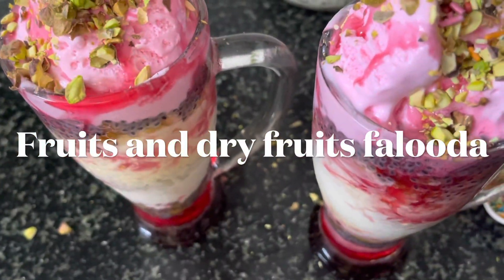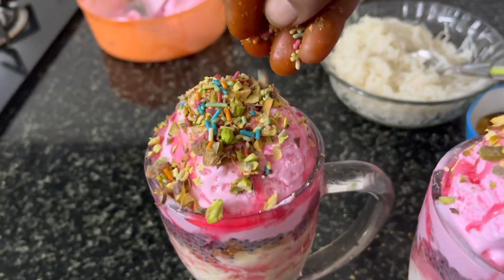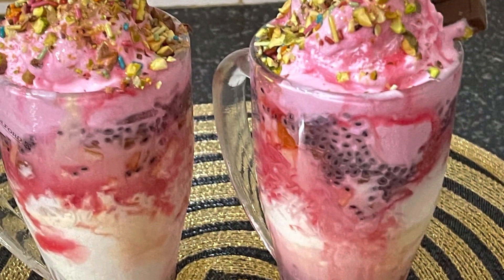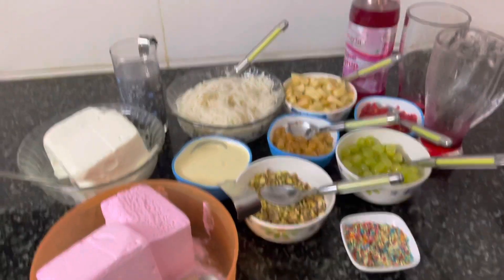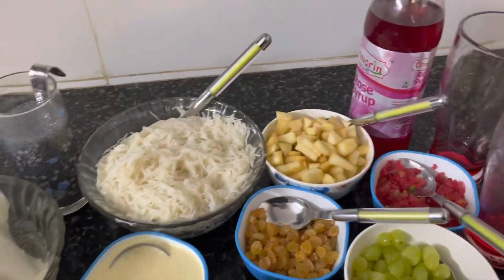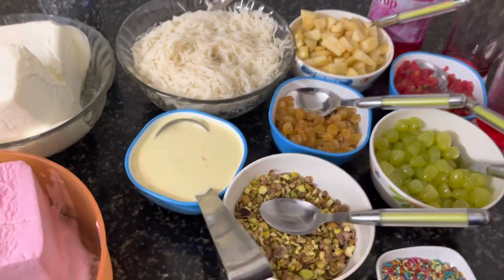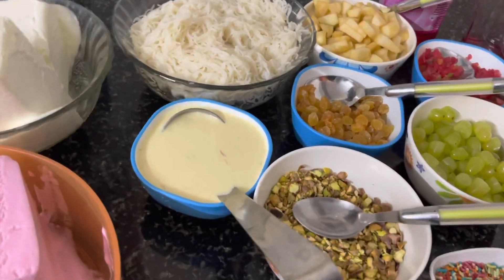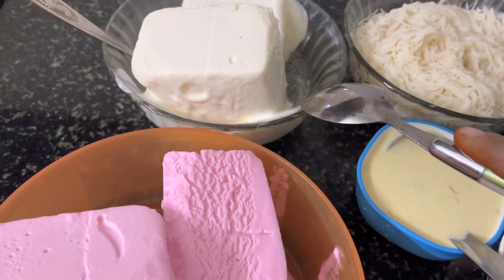Let's get started. This is the Princey recipe. We are going to make fruits and dry fruits. First, we are going to make two types of ice cream — one is vanilla and strawberry.